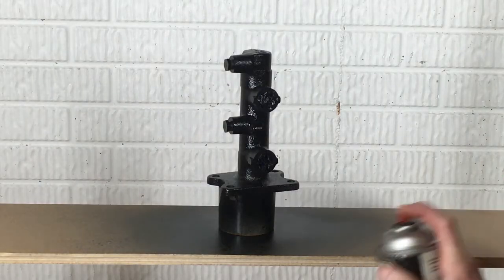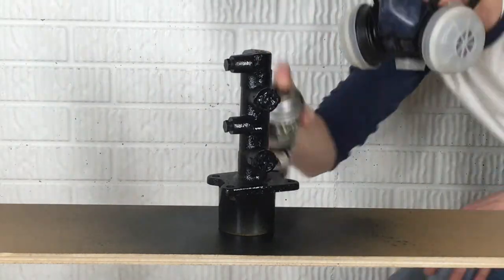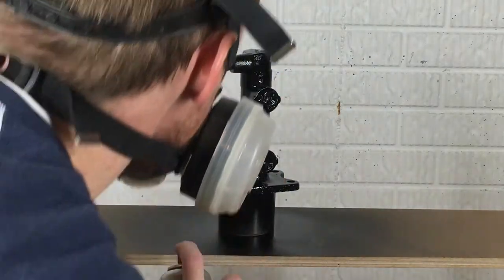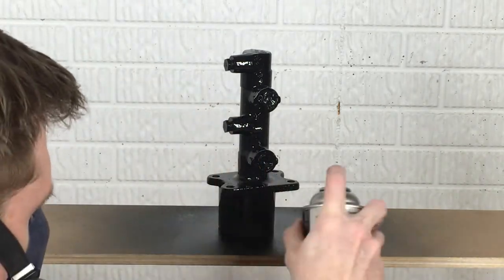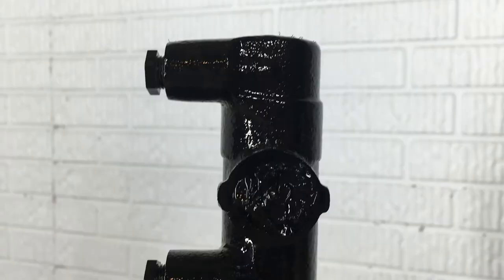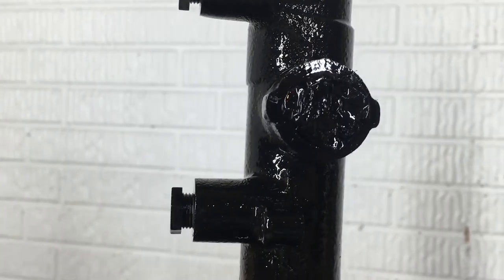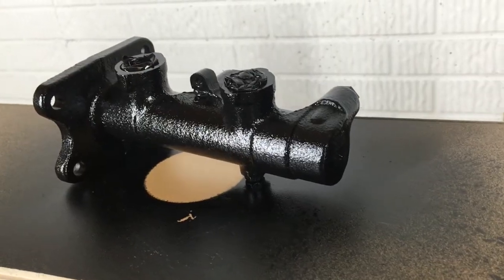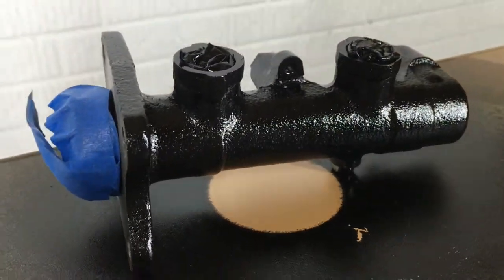If the primer is covered, it's time for the wet coat. This coat is going to be slightly heavier than the others. This helps to fill in any of the light spray texture from the earlier coats, leaving a smooth, uniform finish. I'm starting with the tight areas first to avoid any runs on the easy-to-reach areas. If you're using gloss paint, the wet coat will really shine. You can also add some coats of clear for extra durability, but I don't think it's necessary on a part like this. After the wet coat is dried, check the directions of your paint to see if there are any extra steps required to fully cure the paint.